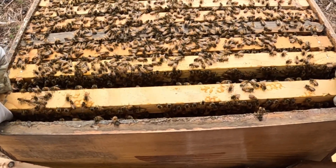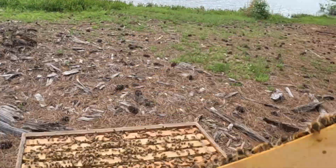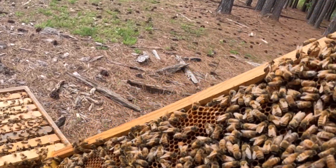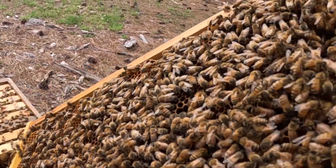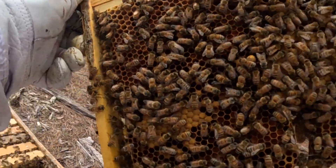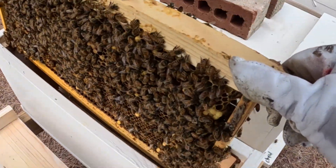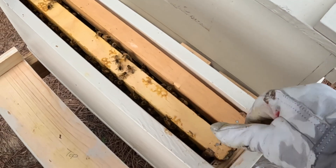I'm going to take this frame that has the queen cells and all this brood. First, I'm going to make sure I don't see the queen anywhere on here — I do not see her. I'm going to take this frame and move it into this little two-frame nucleus and let those queen cells hatch. We'll see if there are enough — I may need to shake a few more bees in there.